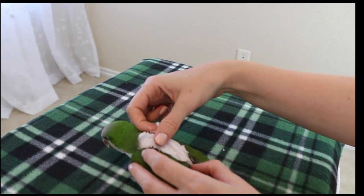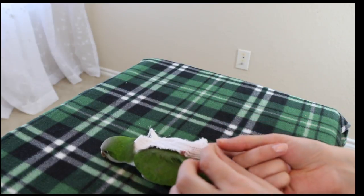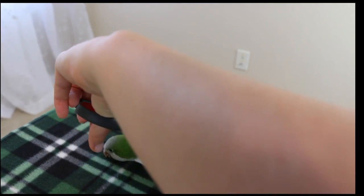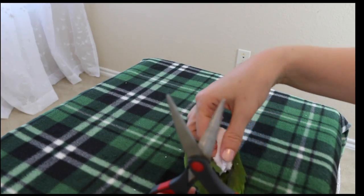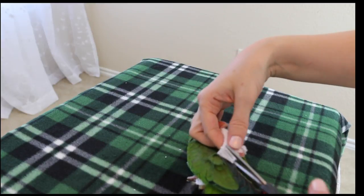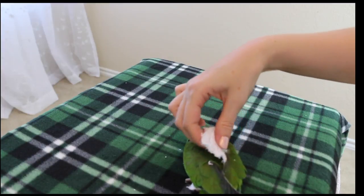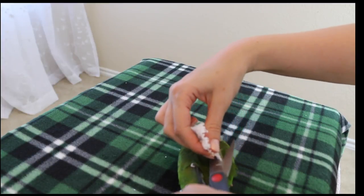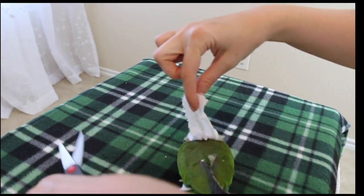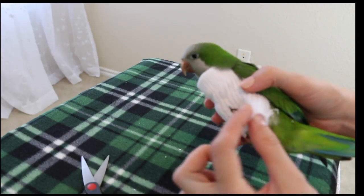Now I'm going to show you how to take it off. The only way you can take it off is to cut it off. But if you're very careful, you can cut it off and sew it back together and use it again. You just take the material where the holes for the wings are and cut it, separating the back part from the sides — like that. And now all you need to do is take it off.